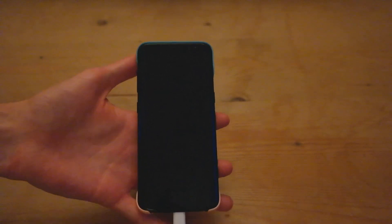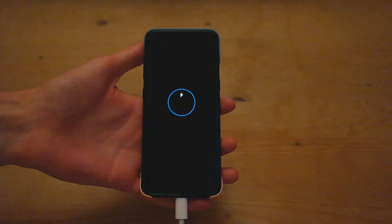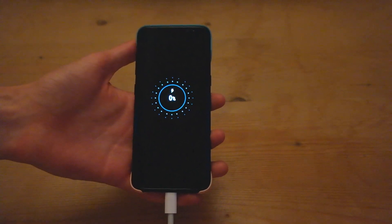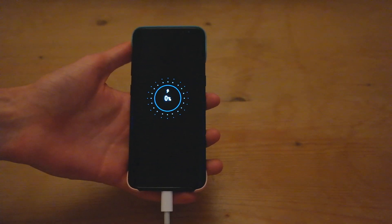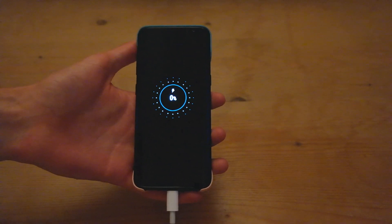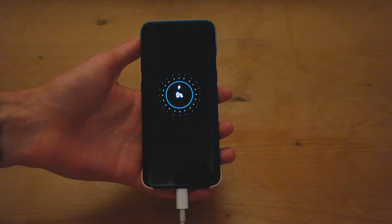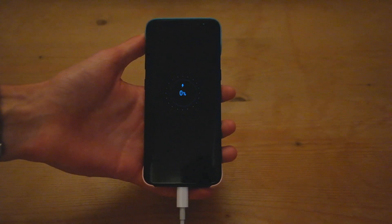We're going to plug it in and see how long it takes to charge to 100%, checking back every 15 minutes. The fast charger from Samsung charged the S8 in around an hour and 25 minutes, so it'll be interesting to see if it's around the same time or slightly longer. This is the 61-watt version, so we'll check back in 15 minutes and see how it's doing.